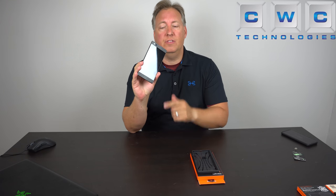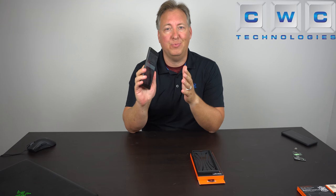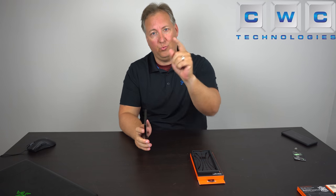What's going on you guys? Chad Christian from CWC Technologies. I've got an exciting video for you today. If you've got the brand-new Razer phone with this beautiful 120 Hertz display, the dual front-facing firing speakers, and you want to protect your device, I've got the perfect case for you coming up right now.